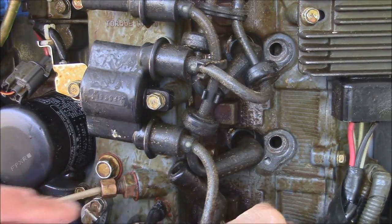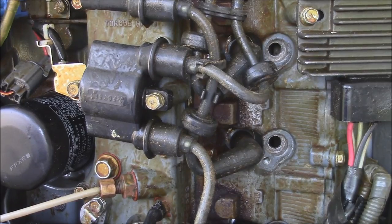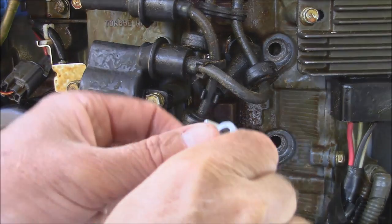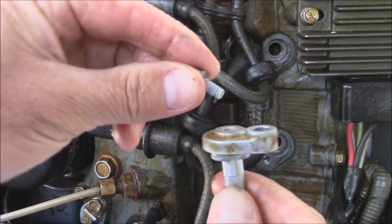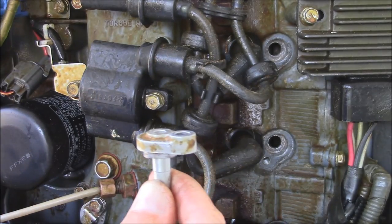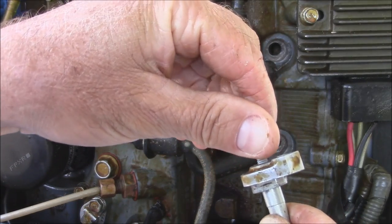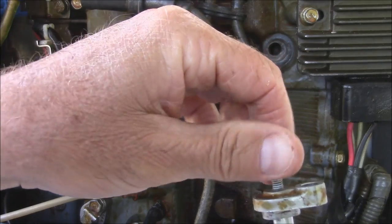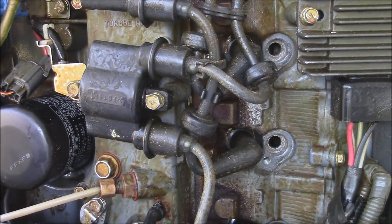I went ahead and put these two bottom ones in — no sense showing you that because they're all the same. Just make sure if you removed any spark plug wires you put them back. Now we've got these three left. What you do is just take the cap, put your anode in there. Before you put the screw in the top of the anode, I like to put just a little teeny bit of marine grease. This will just help the next time you go to do this. Yamalube Marine Grease works just fine.